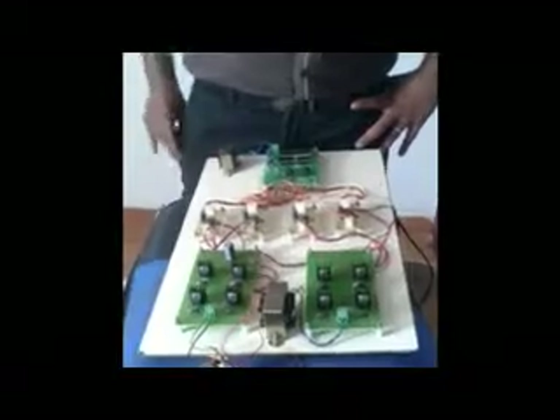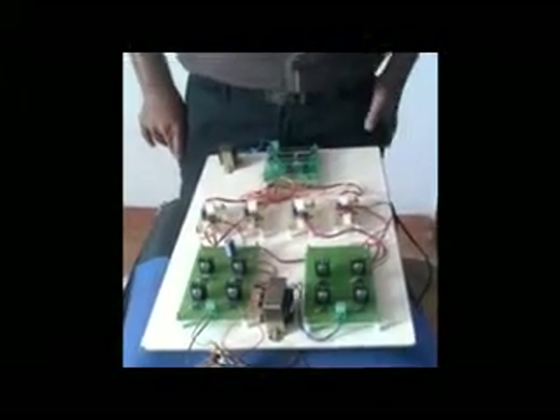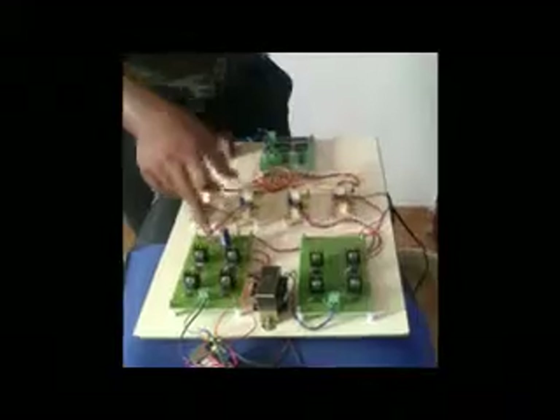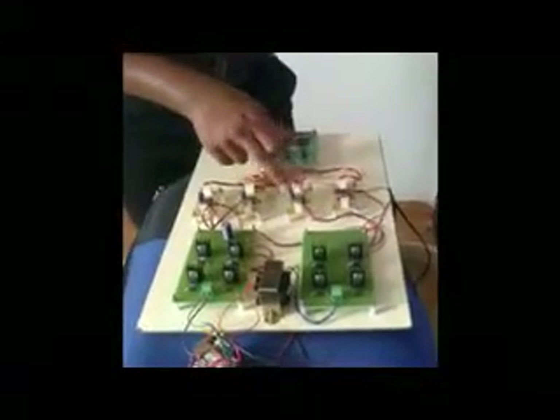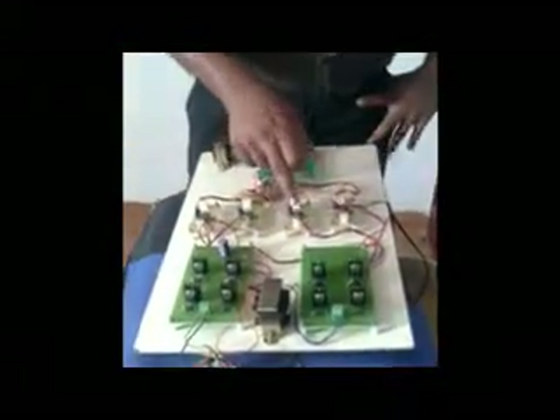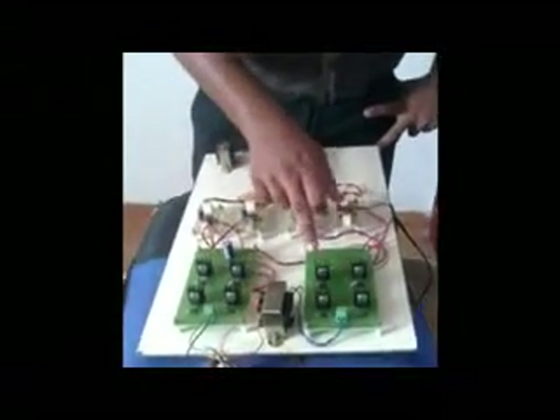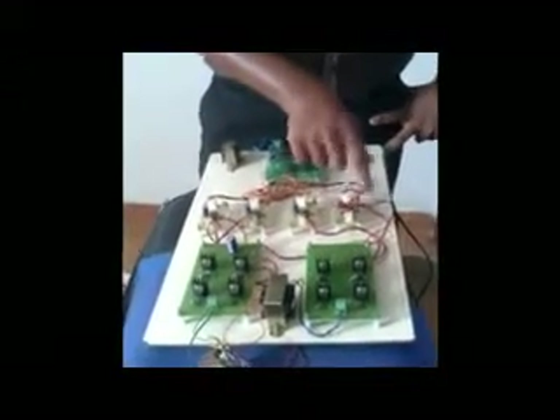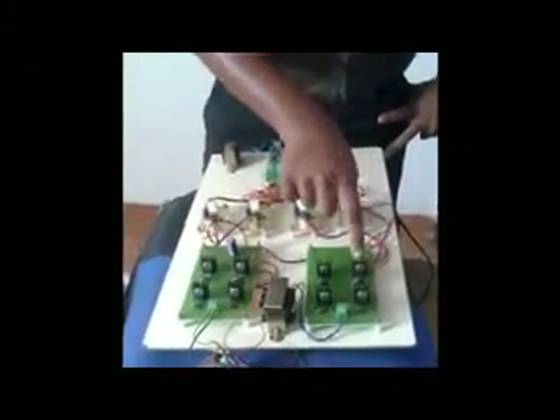The simulation results have been included in this video for better understanding. When you switch on this load, the PIC will give signals to the IR 2100 MOSFET switches. These MOSFET switches require 10 to 12 volts of gate pulse. The PIC transmits the signal to IR 2100, and IR 2100 transmits the switching pulse to these converters.